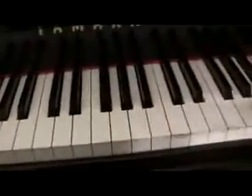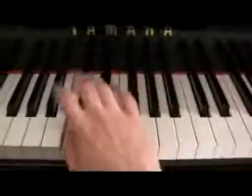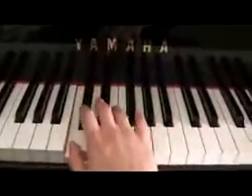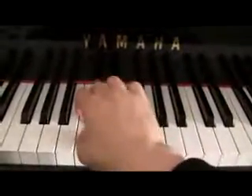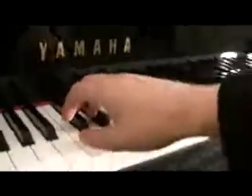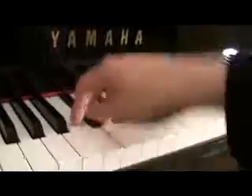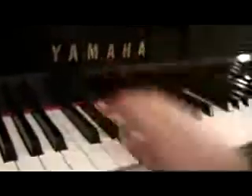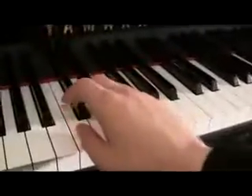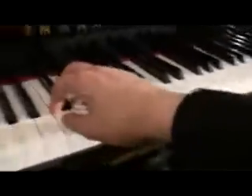I'm a little bit rusty on my chromatic scales actually. Now, how do we do them effectively? Well, you want to avoid this motion — that's really not a good idea. Because what's going to happen is when you try to play it fast, it's just going to go crazy.